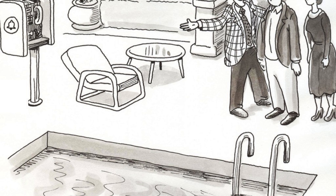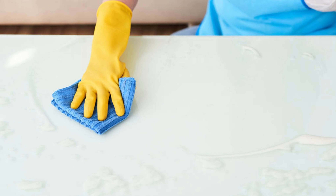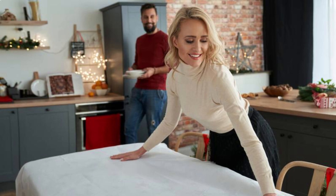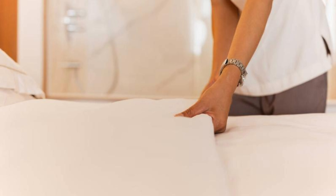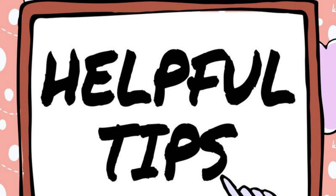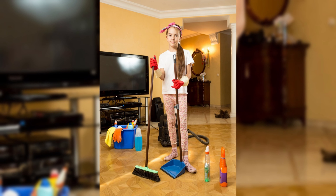And there you have it folks, a complete guide on how to clean a stained mattress. Remember, it's always best to tackle the stains as soon as possible to prevent them from setting in permanently. Regular maintenance and the use of a mattress protector will help keep your mattress fresh and stain-free for years to come. If you found this video helpful, give it a thumbs up and subscribe to our channel for more useful tips and tricks. Thanks for watching and happy cleaning!